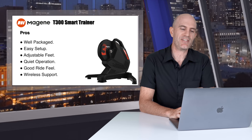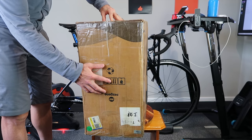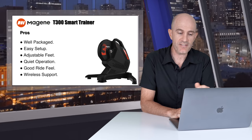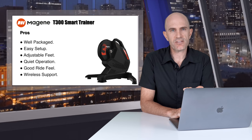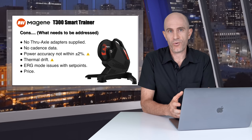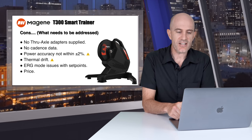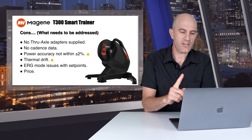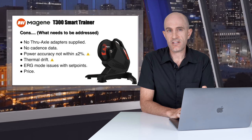Looking at the pros and cons: pros — the unit is well packaged, easy to set up out of the box, has adjustable feet, is very quiet, has a good ride feel with the flywheel, and Ant Plus and Bluetooth support works on most platforms. Cons — no through axle adapters supplied in the box, which in 2020 and 2021 needs to be standard; no cadence data transmitted while competing products have cadence; power accuracy is not within plus or minus 2%; the thermal drift is a major problem at higher zones for longer time periods; ERG mode issues with flywheel speeds and certain set points not being met; and the price — there are similar smart trainers on the market that are cheaper and have more features. It couldn't hold 450 watt ERG.